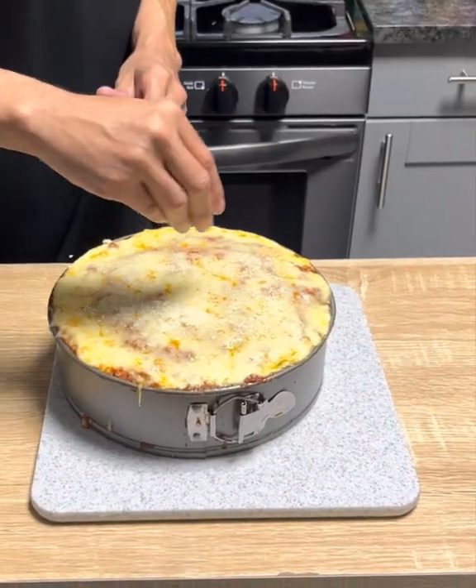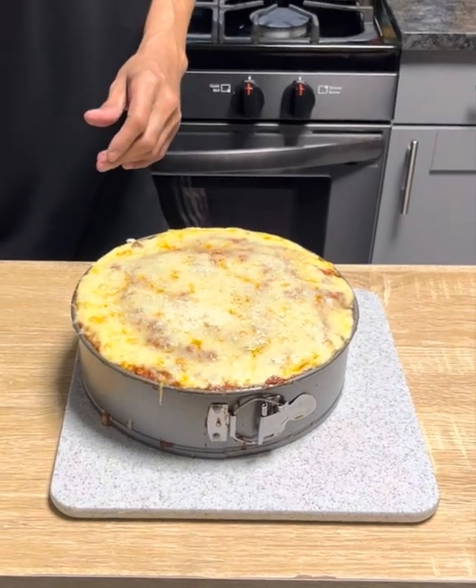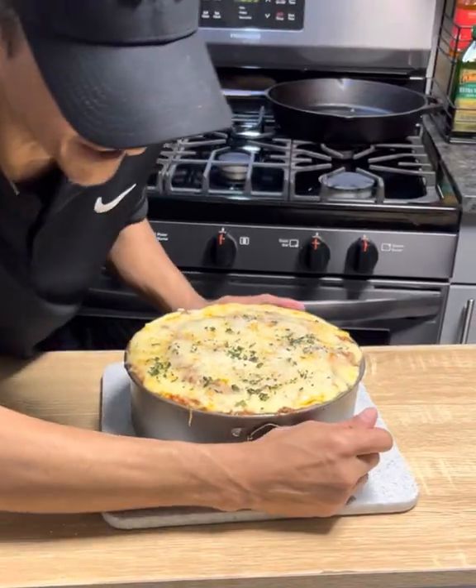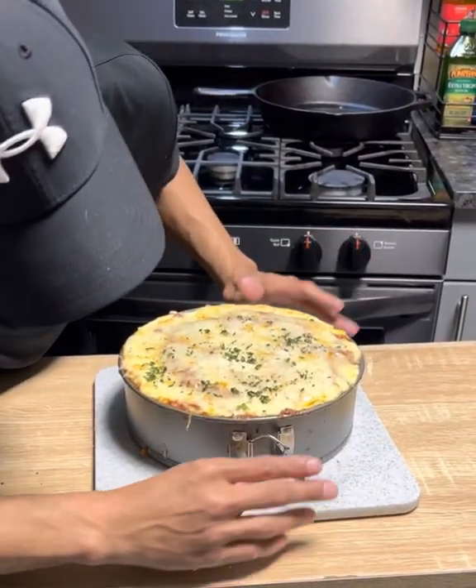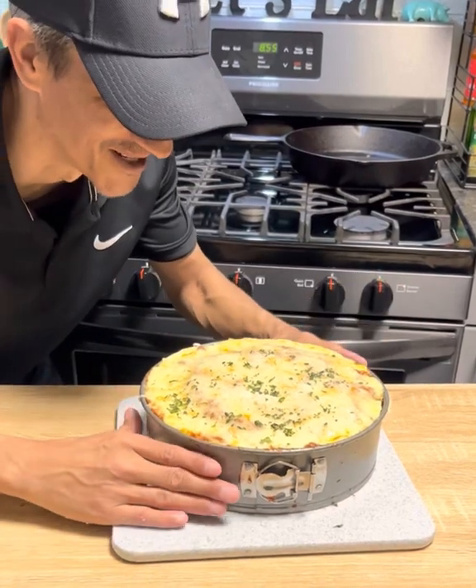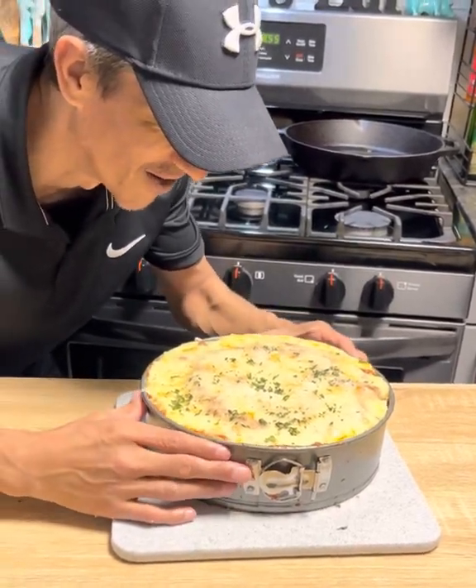Add some grated parmesan cheese and a little bit of partially dried basil. Alright guys, here we go — it's a little warm, I did let it cool a little. It was really easy to do, but it still worked.